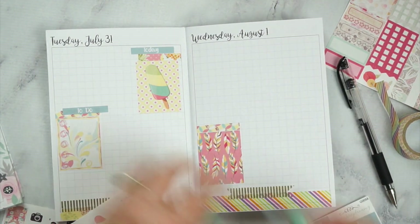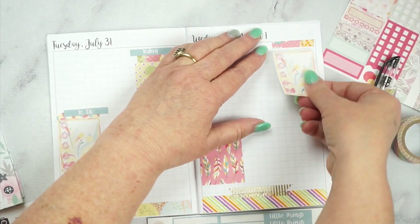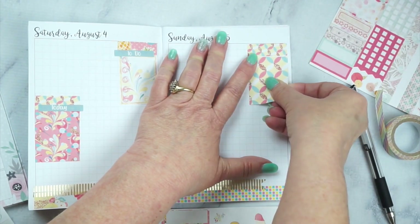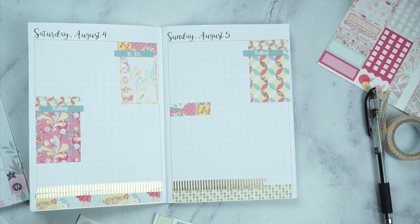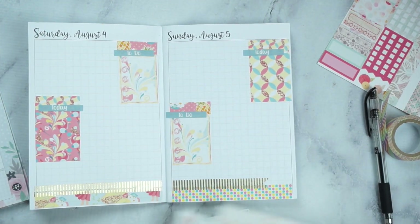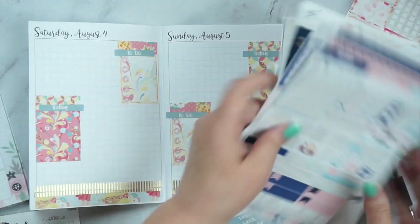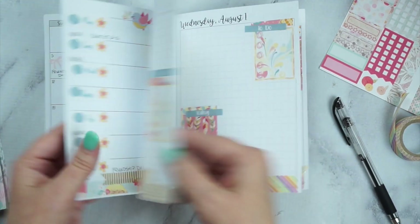I'm going to go through and alternate where I put my full box for what it says today — that's more or less for decoration — and then I use my to-do list for what I need to do, usually filling it out the night before. I skipped showing every single day since y'all didn't need to see each one, but I do show how it all ends up looking. I also use the washi from the kit. I like using an extra to-do box for the next week so if it's not decorated yet, I can still jot things down. The Two Little Bees kit had a next week label, so there you see how it all turned out.